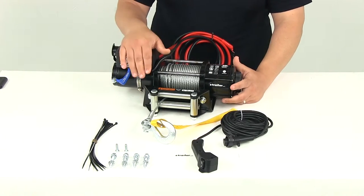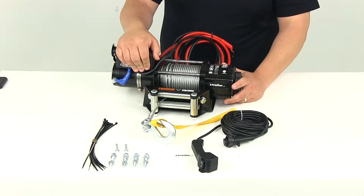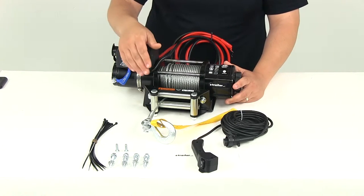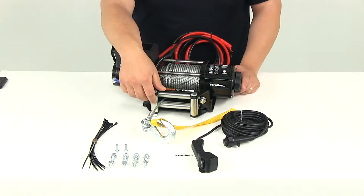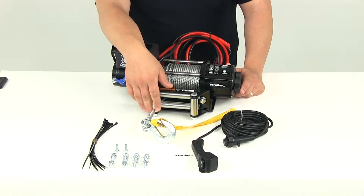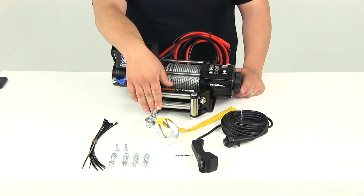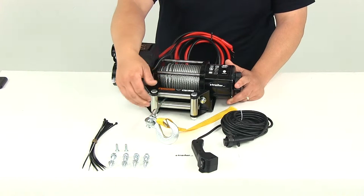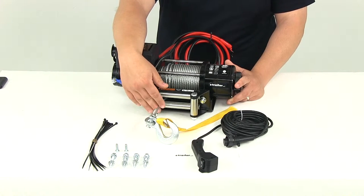When it comes to the brake, this is going to feature an automatic load holding in-drum brake and a 250 amp sealed contactor. The rated line pull at zero pounds is going to be 19.1 feet per minute operating at 28 amps, with it at max capacity at 4,400 pounds — that's going to be 4.6 feet per minute at 340 amps.